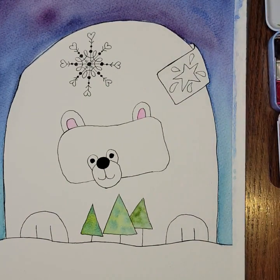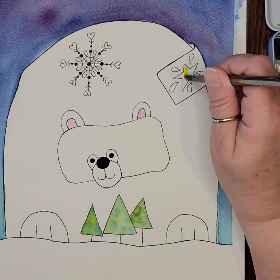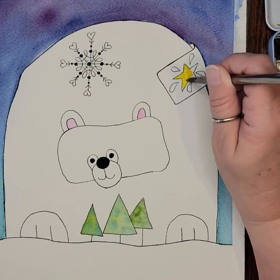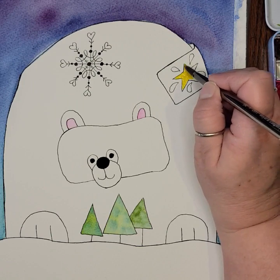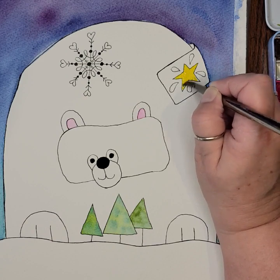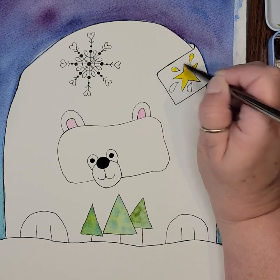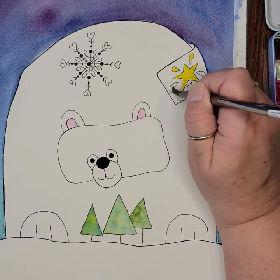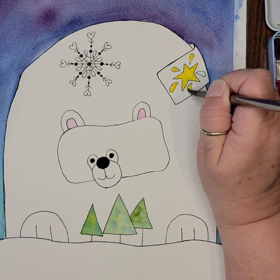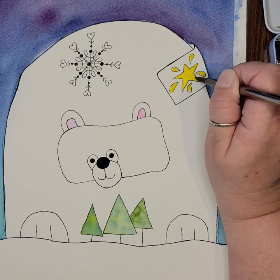I'm going to continue adding some color — I think I'm going to do yellow in my star. At this point you're just going to keep coloring things in and adding more embellishments until you feel like it's done. There really is no right or wrong to this — you get to decide when it's done based on when your eye says it's done. Those of you who've been with me a while know that more is more for me. I like lots of doodles, I like mine to be kind of busy, so I'm going to keep going.